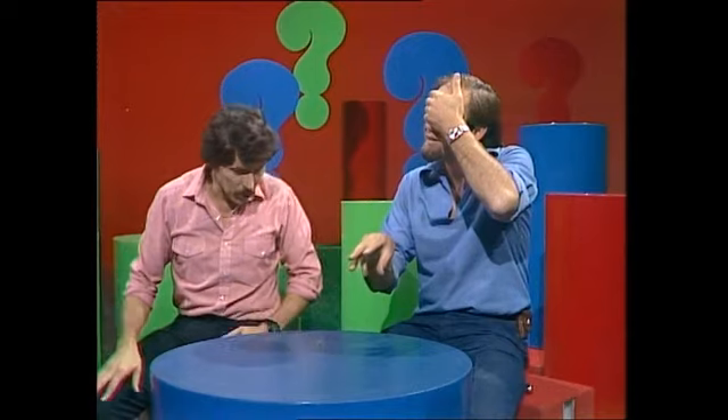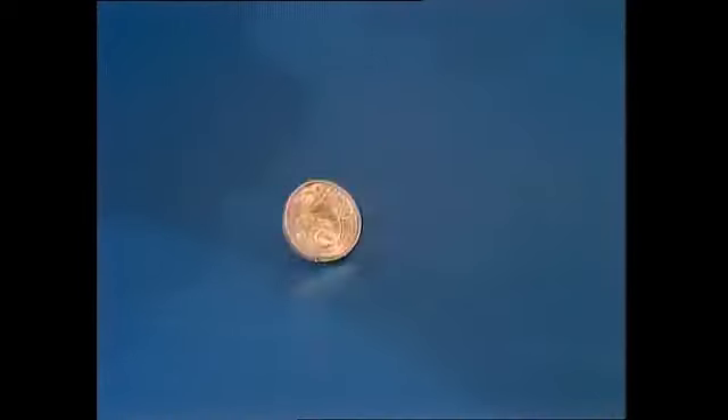Dean says it sounds impossible, but Rob covers his eyes and they try it. The coin spins, Rob concentrates, and announces it feels like tails. Dean confirms — quite right.